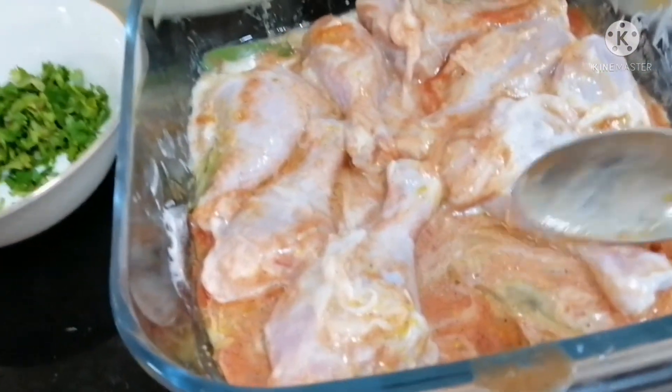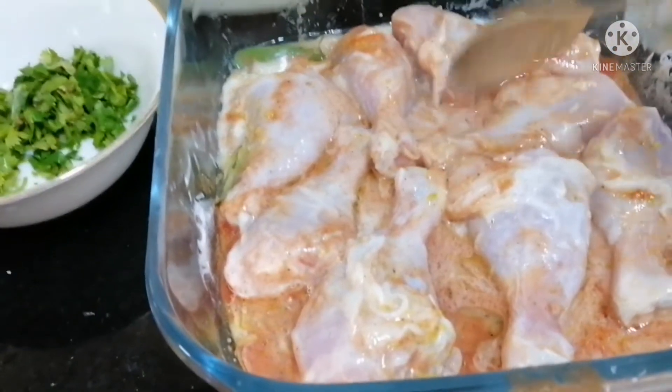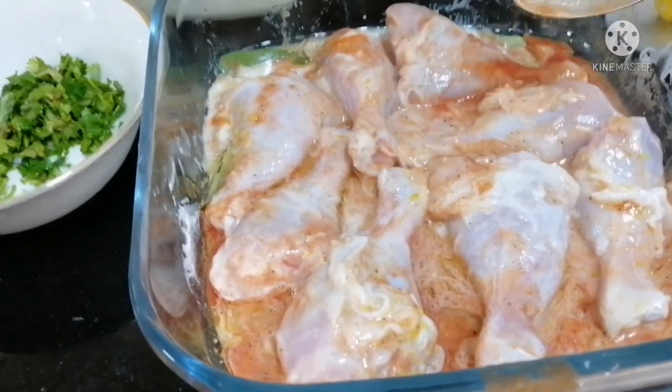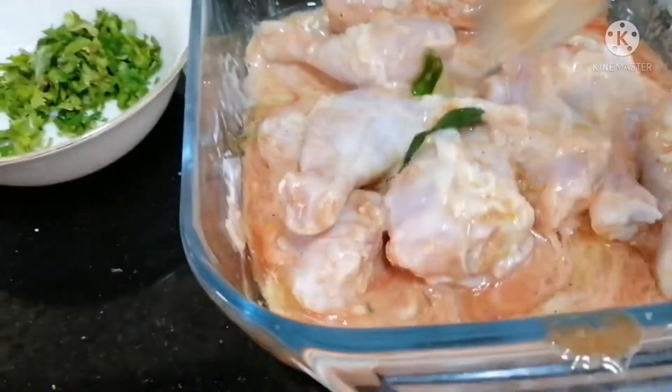Hello guys! Did you hear me? This is chicken, 150 grams. I'm ready to make the recipe.